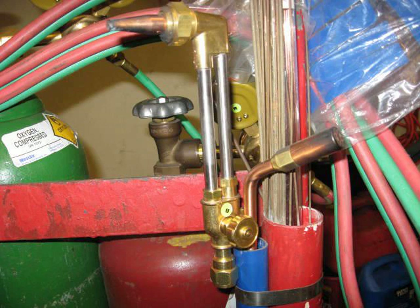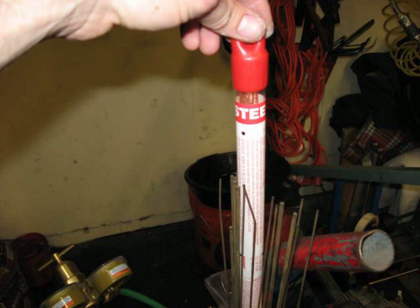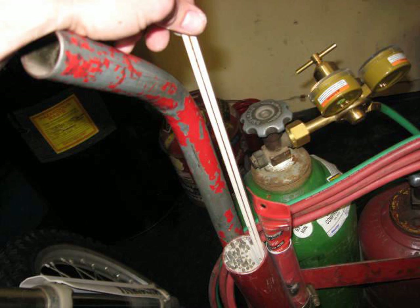You can see welding rods in the background here. Here are the most common welding rods, just for steel. I've got different sizes — there's 1/16 inch, 3/32 inch, and 1/8 inch.